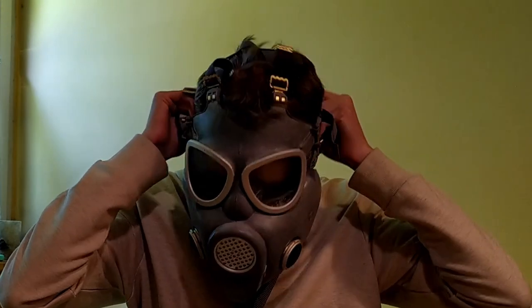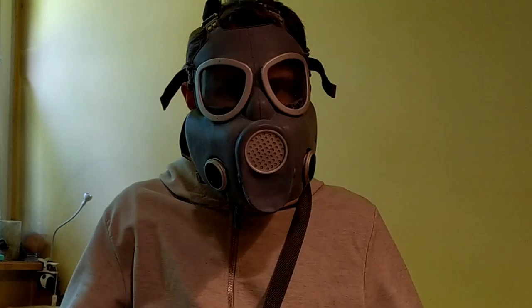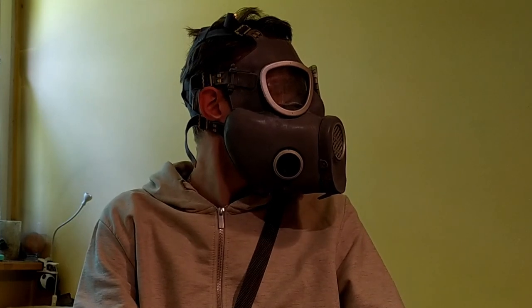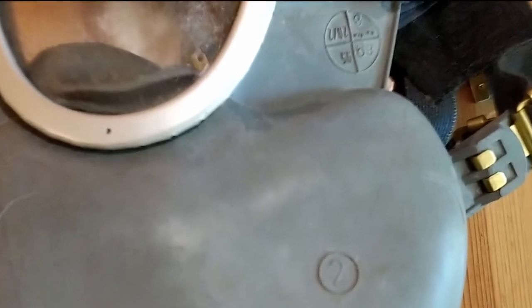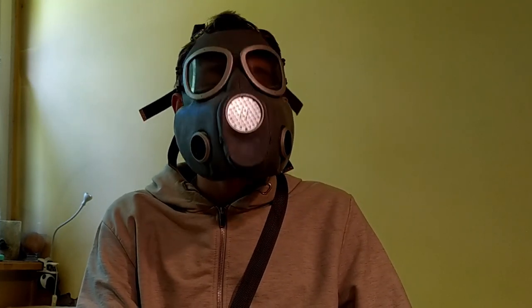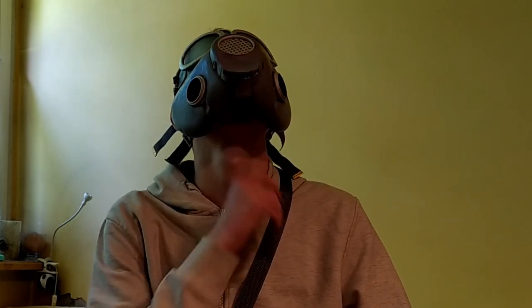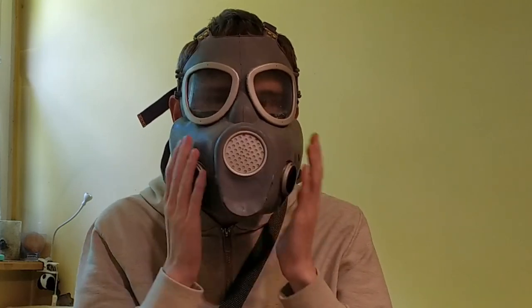Maska przeciwgazowa 4 — in English, gas mask 4, MP4 for short — is mainly made out of rubber. The one I'm presenting to you was produced in 1989, so it's already made of gray rubber. It's size 2, as you can see here, along with other markings. The MP4 has only minor changes compared to its American counterpart. The most notable differences are lenses that are slightly further apart, the frames and voice emitter in silver color, and a slightly less visible nose part. The unusual placement of two filters in the cheeks gave the mask the nickname Bulldog.